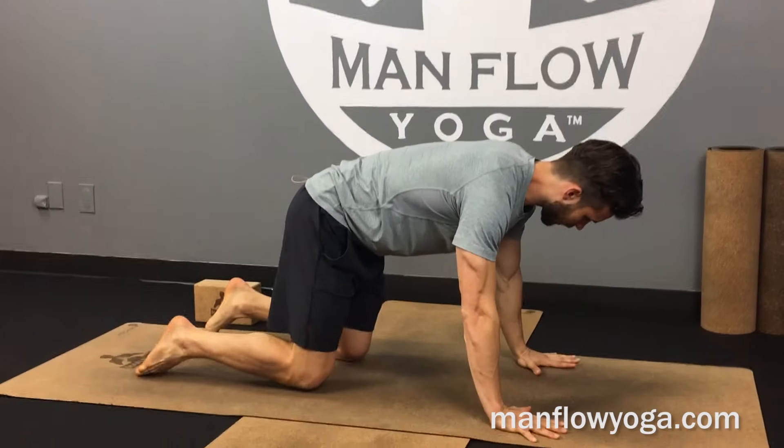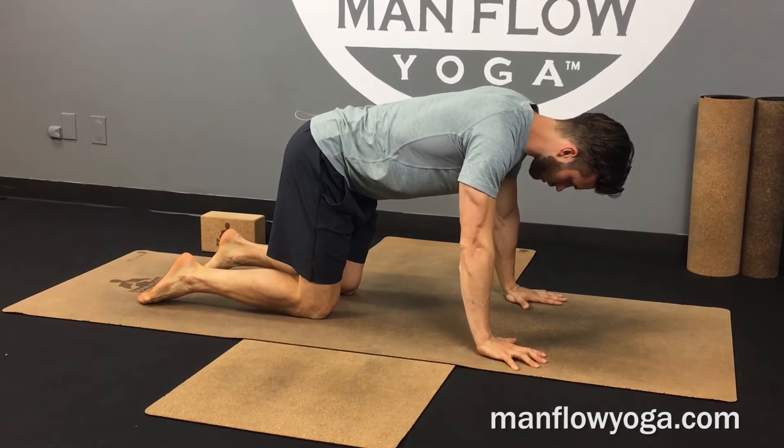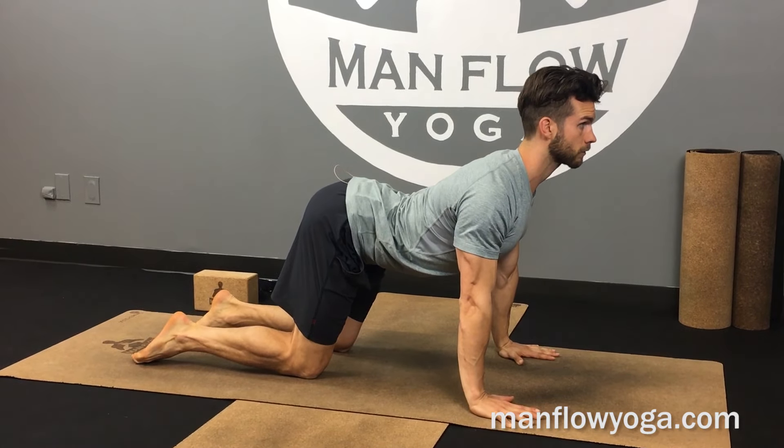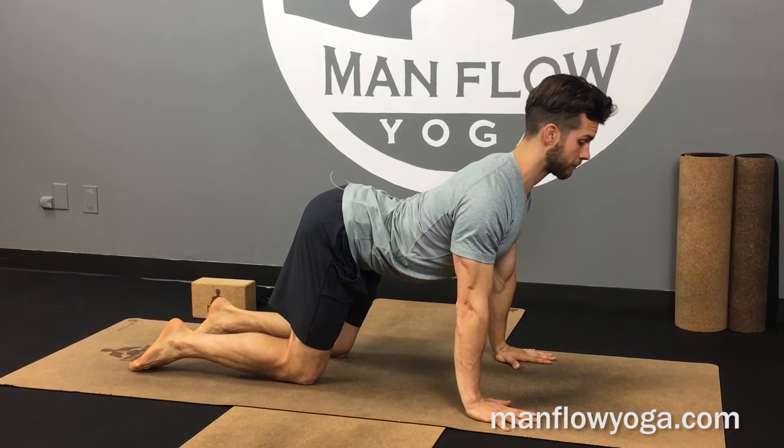Cat cow — just a refresher: hands under your shoulders, knees under hips, legs lightly squeezing toward one another. You're inhaling to arch, pulling your chest forward, starting to lift your head, looking slightly forward or up, and lifting your tailbone up at the same time.